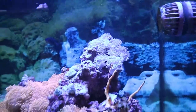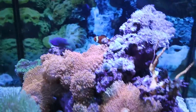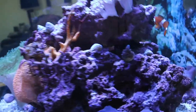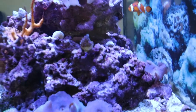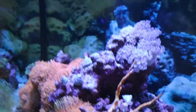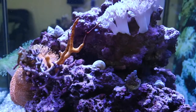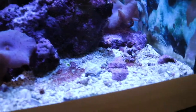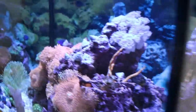There we go — I got them in there, situated on the side, a couple up on top, a few over here on the side. I'll keep an eye on them to make sure they adjust okay and don't flip over. These are astrea snails, so they don't flip over as easily, and if they do they can right themselves pretty quickly. This one's already taking hold of the rock, and this one's already moving on the sand — so they're doing good.